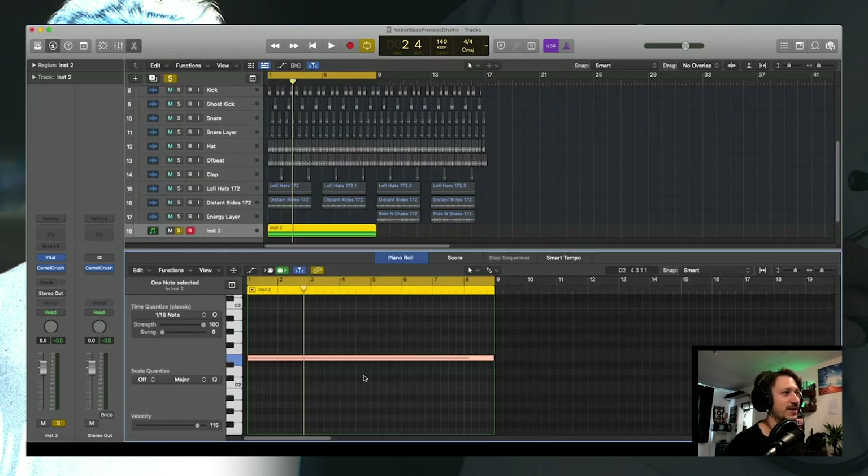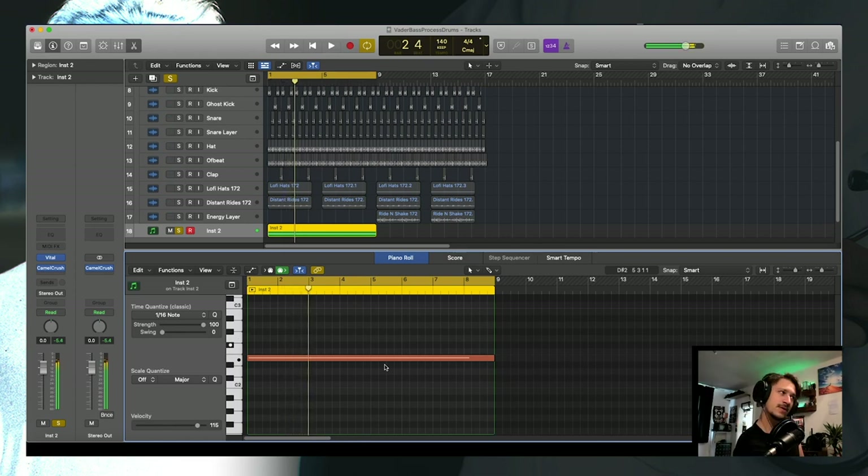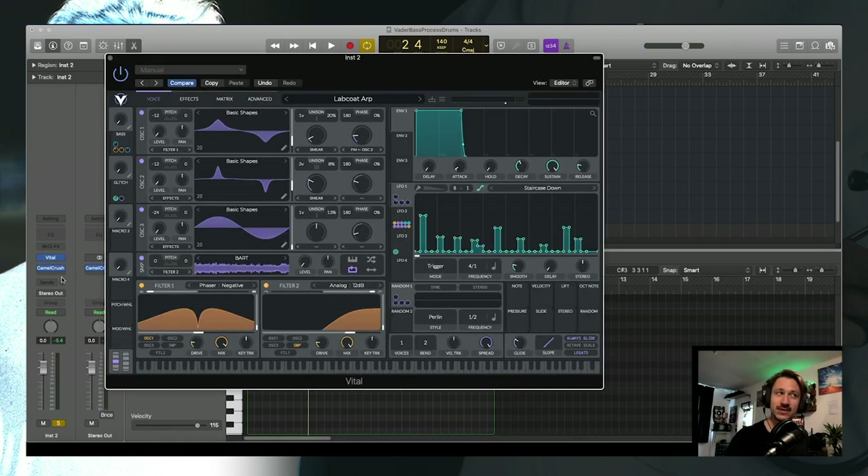The melody was quite simple because basically the whole note is just one MIDI note. You can glide up and down the keyboard and it's just going to play one version of the ARP. That means all of the notes are made within Vital, which is interesting because there's no arpeggiator section per se.